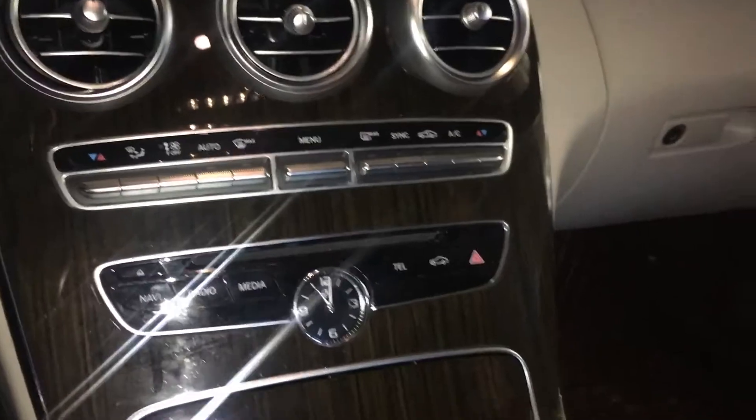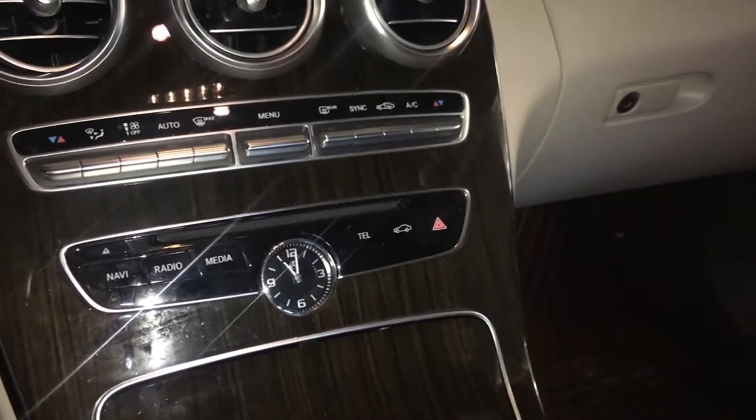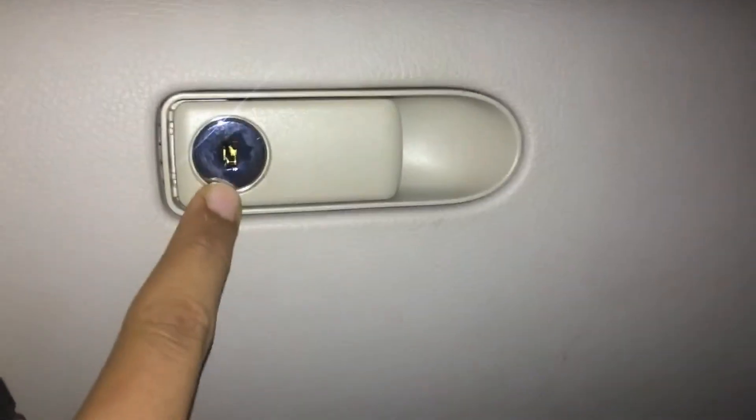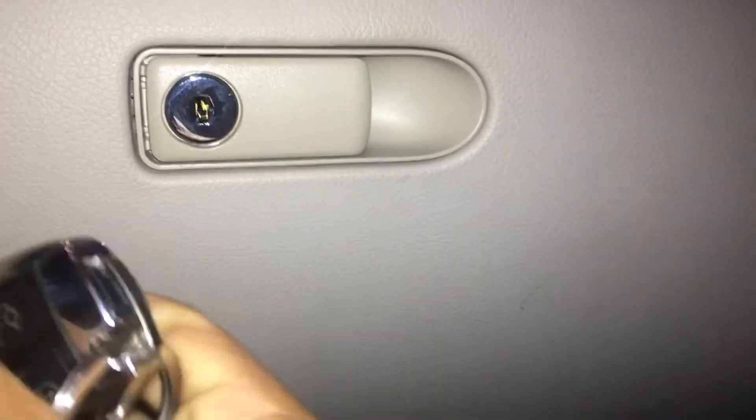Another cool feature takes place inside the car — this is kind of like valet mode. You go up to the glove box and you see this key slot. Remember, we took out the physical key from the Mercedes key fob. So you just push that way and it should pop right out. Set the key fob aside — you need to have the physical key in hand.